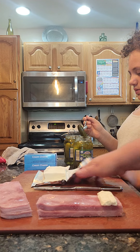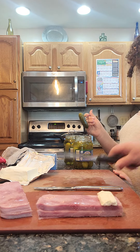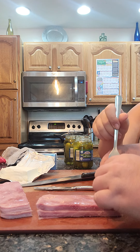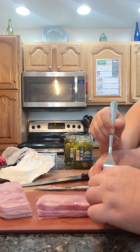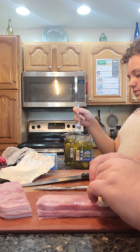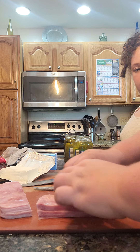You might have to cut the pickle. No, I think it's big enough. Then you put the pickle on the cream cheese — like that. And you roll it up.